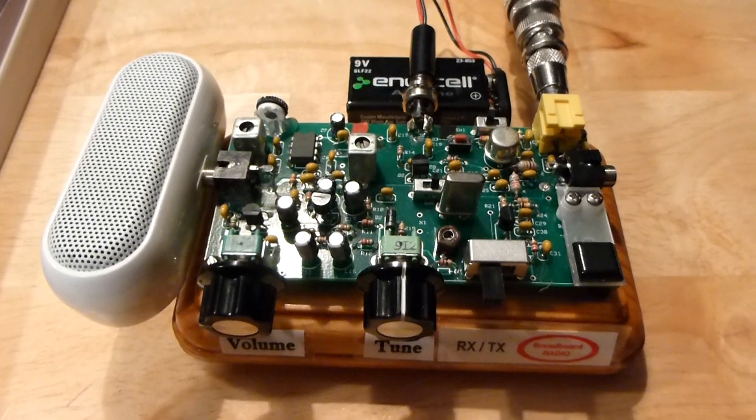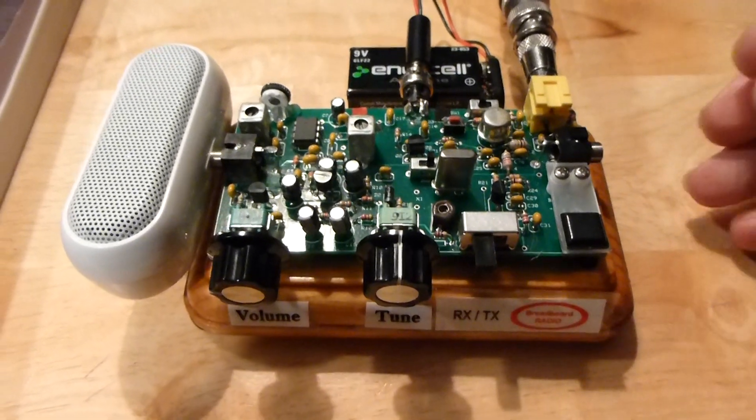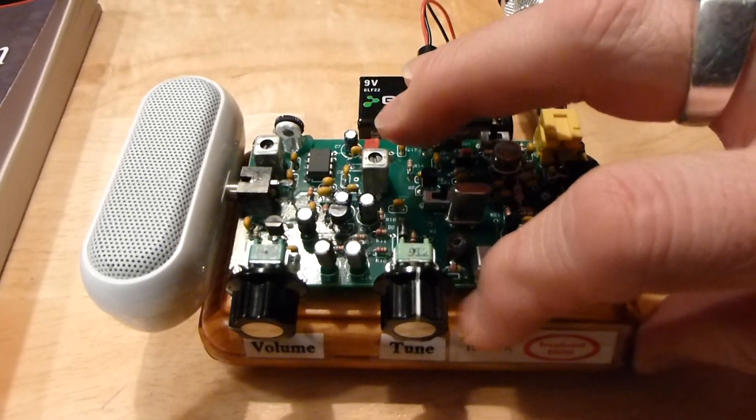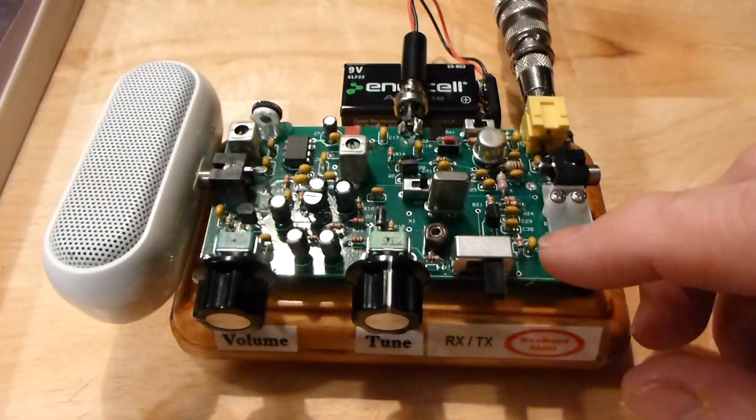So I'll let you see what it sounds like a little bit when I transmit a CQ. I'll switch it from receive to transmit. It also has a side tone on it.